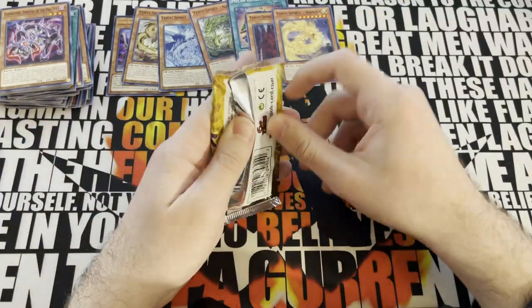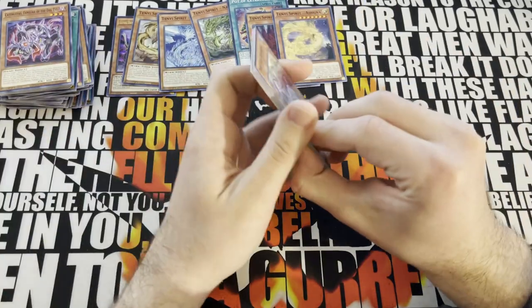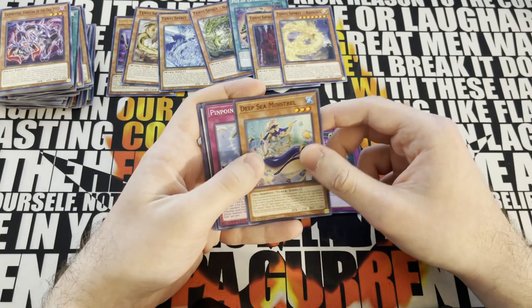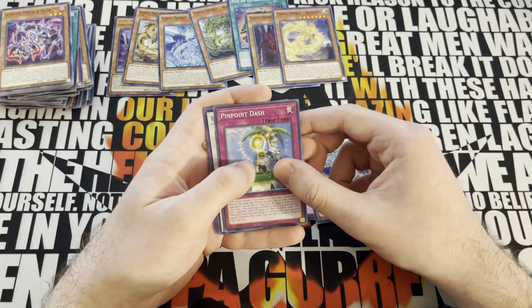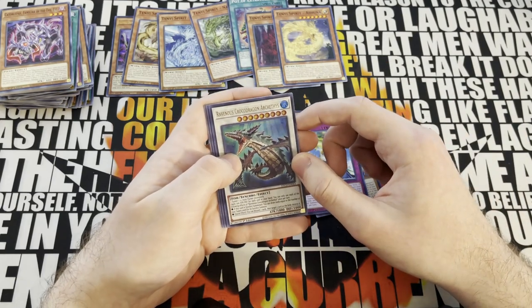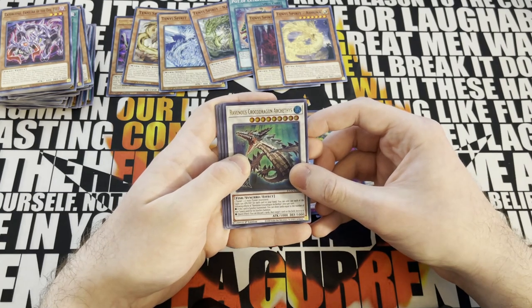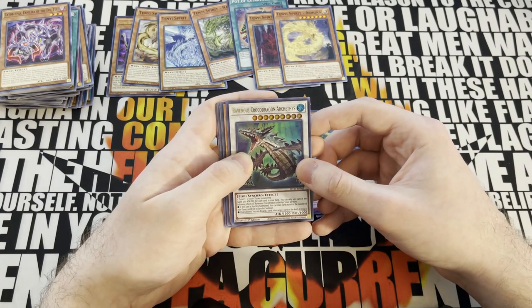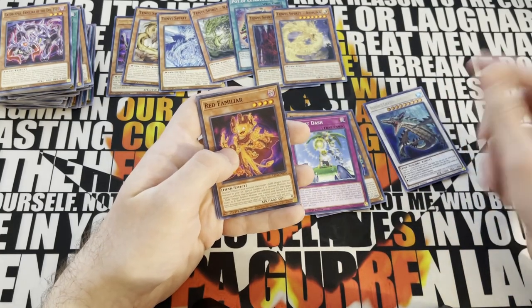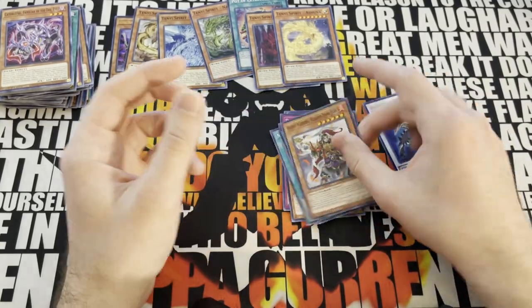Last pack we need - Eternity Code. Let's see what we get, hopefully something playable. Deep Sea Artisan, IQ, Deep Sea Minstrel, Pinpoint Dash - it's a Secret Rare, it's an Ultra. Ravenous Crocodragon. Archethys - I don't know how to pronounce it. This is actually really good in virtual worlds right now, but clearly we're not running virtual worlds. Maybe we can find a use for this, but we're going to need supplementary for Pot of Extravagance anyway, so I'll put it off to the side.